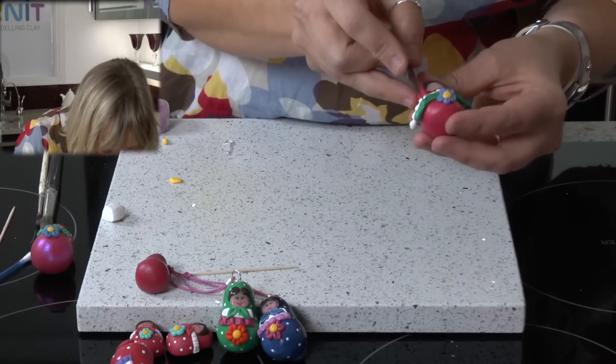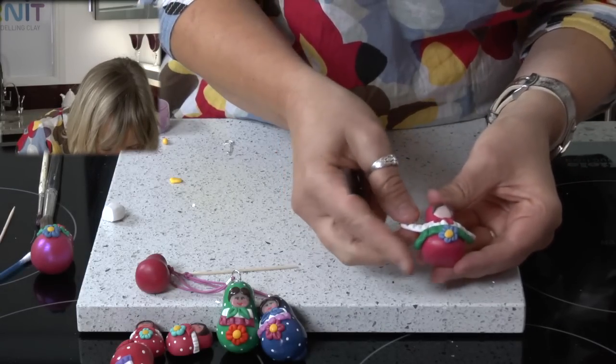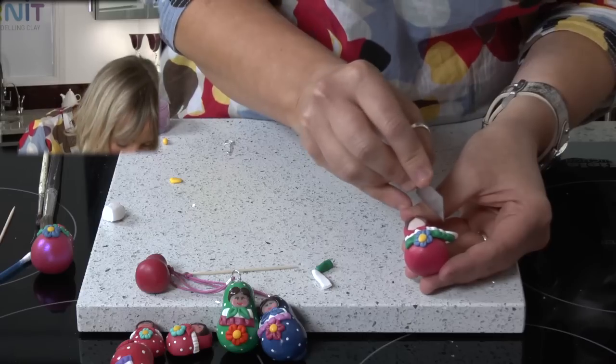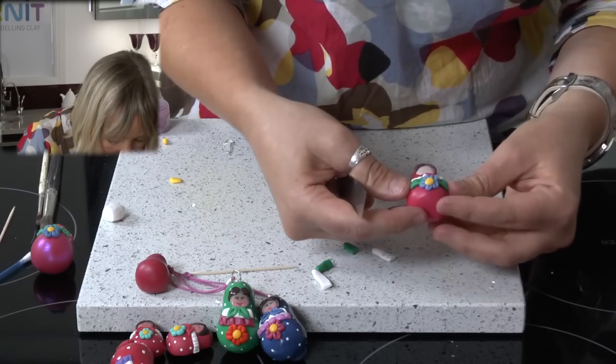Then with a knife I am going to make a little cut to cut off the white and the green at the sides. Just be careful that you don't cut too far and go into the red. Same on the other side — just pull those two bits away.